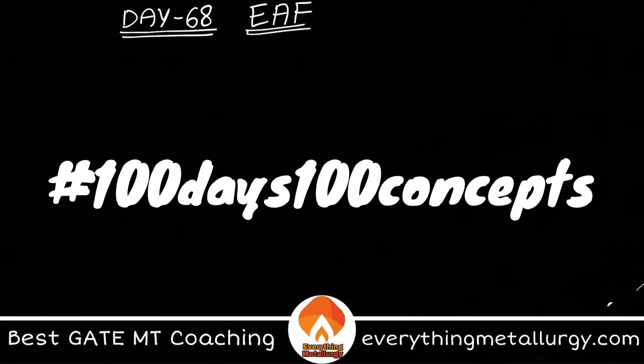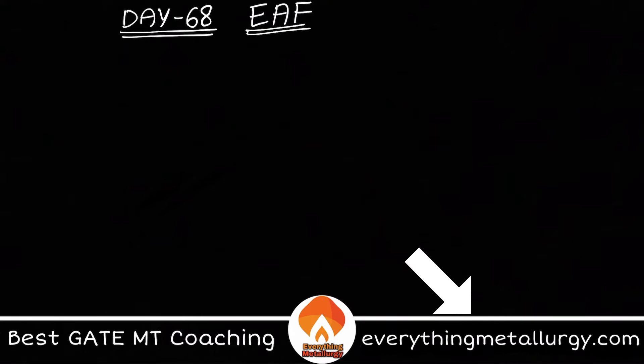Hello guys, welcome to Everything Metallurgy and welcome to Day 68 of 100 Days, 100 Concepts. Today in this video we'll discuss one of the important primary steel making techniques: the Electric Arc Furnace, or EAF.